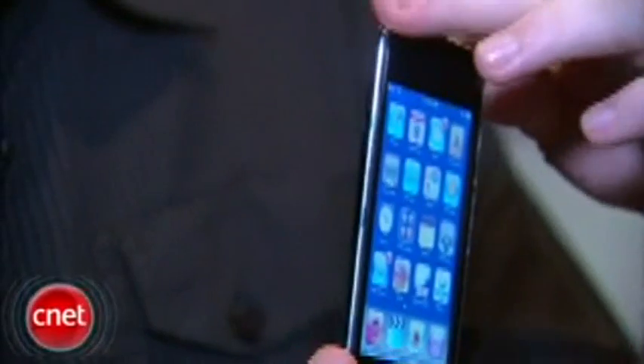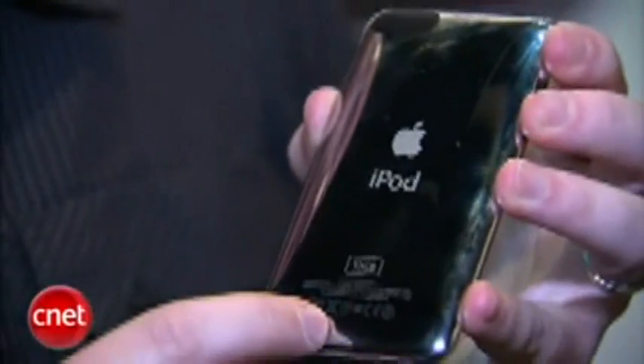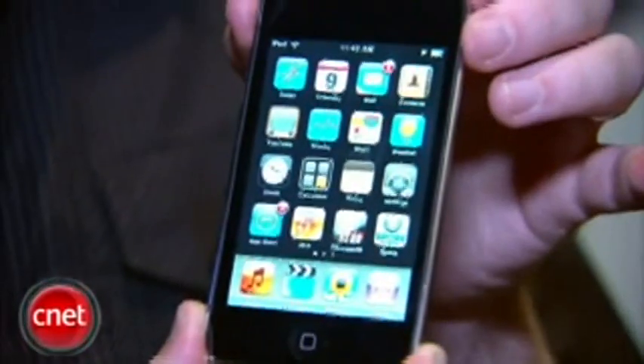The new improvements to the hardware include a volume rocker switch on the side. There's now a built-in speaker in the iPod Touch. The metal backing now wraps completely around to the front of the iPod Touch, doing a nice seamless bezel on the front. It looks a lot nicer. It feels, even though it's technically thinner, a lot more substantial and sturdy than the first generation of the iPod Touch.